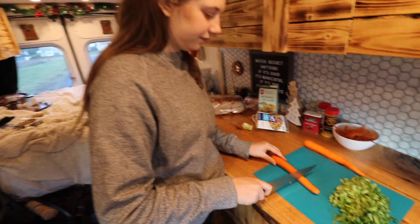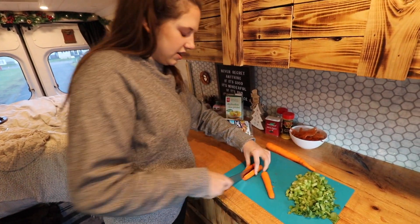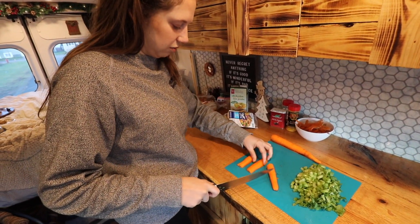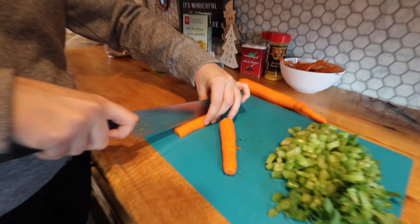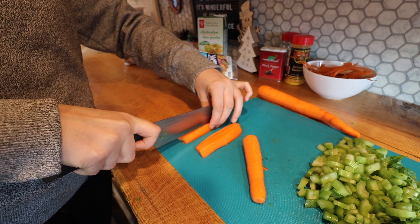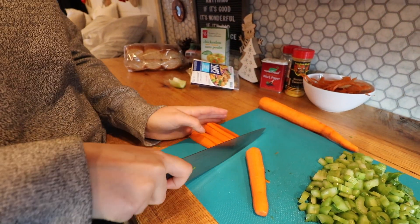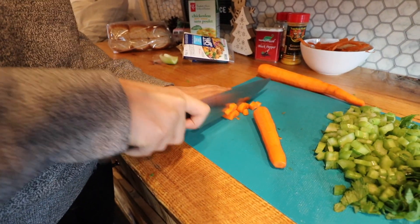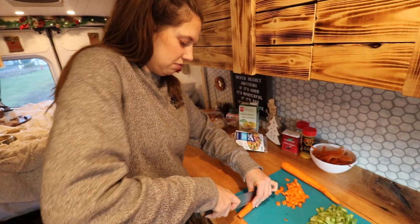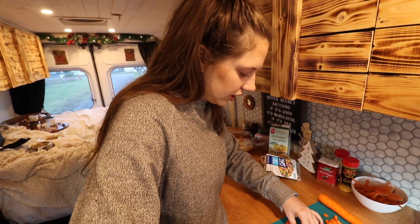I'll show you how I do that. Cut that in half, cut that in half again, and then depending on how big they are you're cutting them in two or three pieces — I'm going to cut these ones in three. I don't know why but I just like them better like that in soup. I like to make it as close to Campbell's as possible.